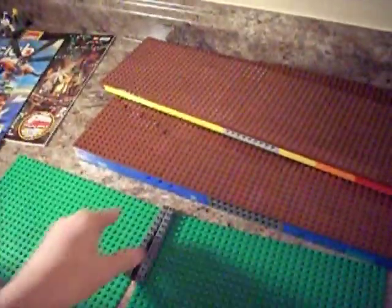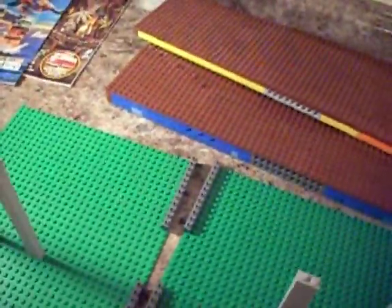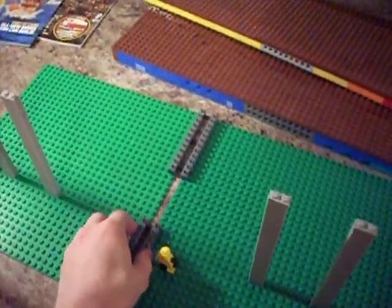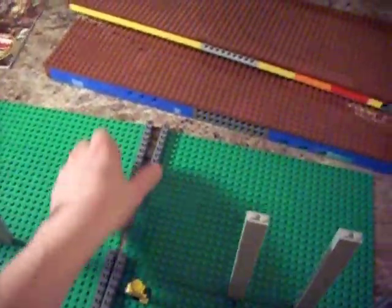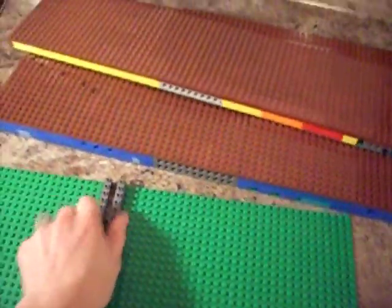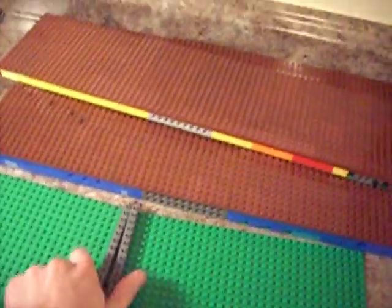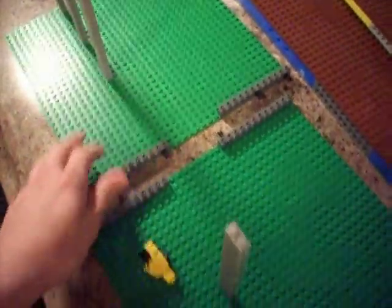Lately I've just had a weird urge to make everything be able to split apart, but for this it's going to be easier to transport to my school. If it's in two pieces, you'll probably be able to — these things are impossible to do with one hand, the technique stuff.